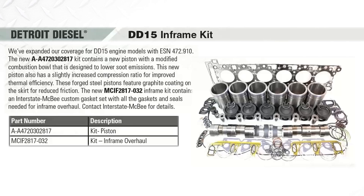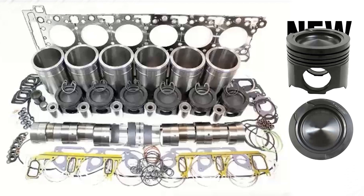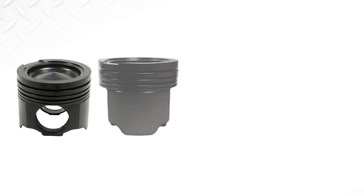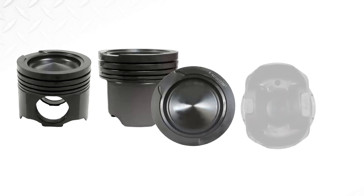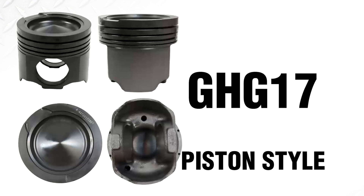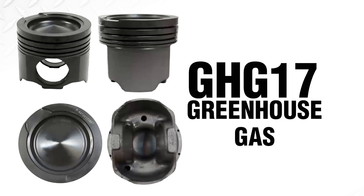First thing we'll talk about is the DD-15 in-frame kit. This is a new piston that we developed for serial number 472910. It's got a different piston, and I'll show you the combustion bowl here in a second. The difference is the profile of the combustion bowl of the piston — they've changed. They call this the GHG-17 piston style, and GHG stands for greenhouse gas, in case you were wondering what that means.